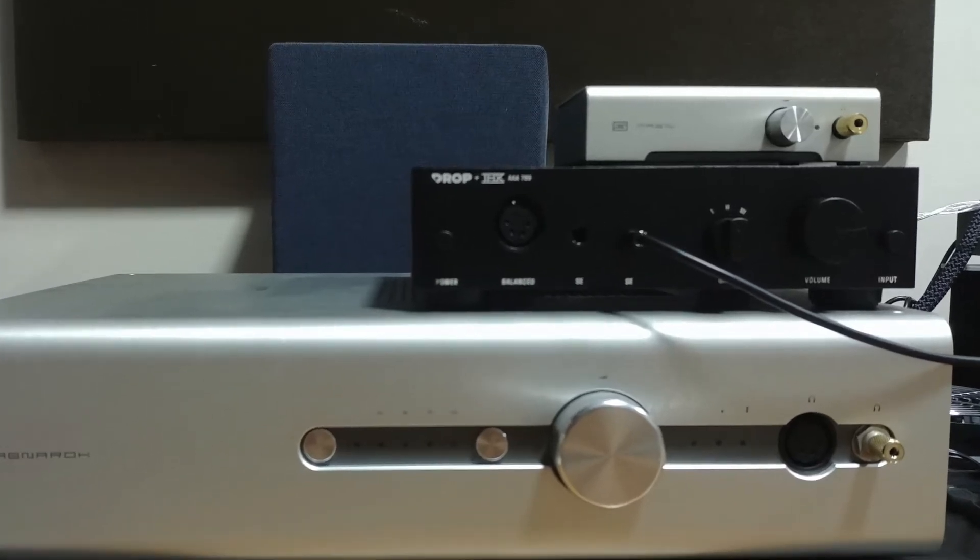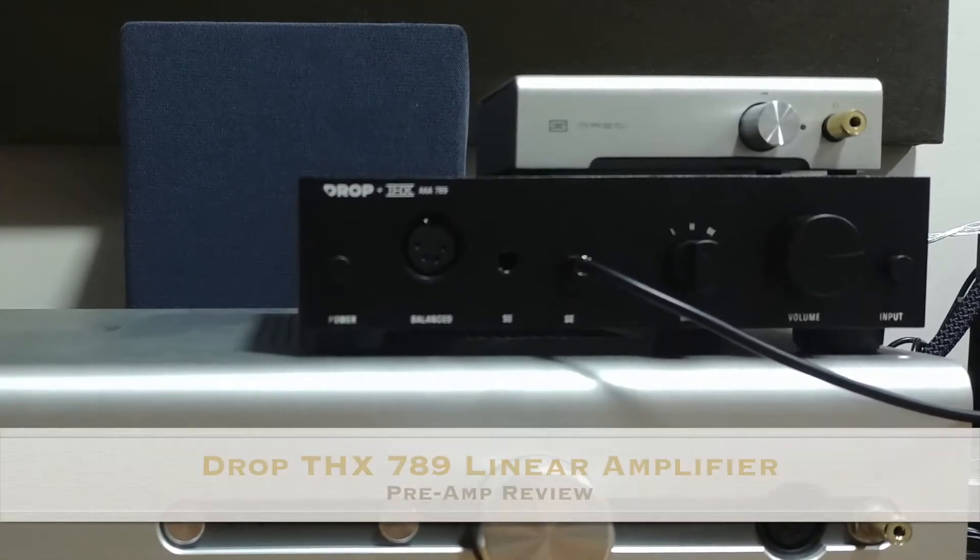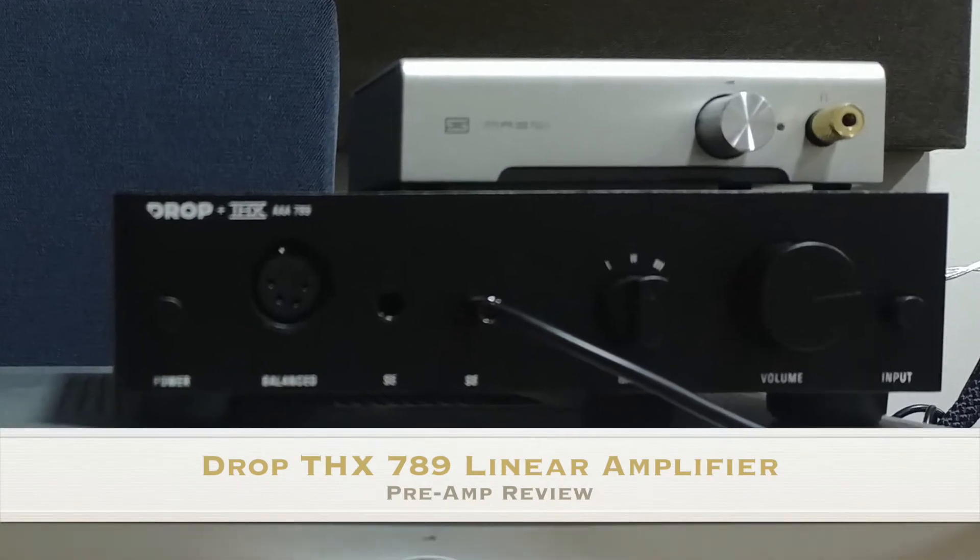Hi guys, this is the Audifool and for today we're going to review the DROP THX 789 linear amplifier.